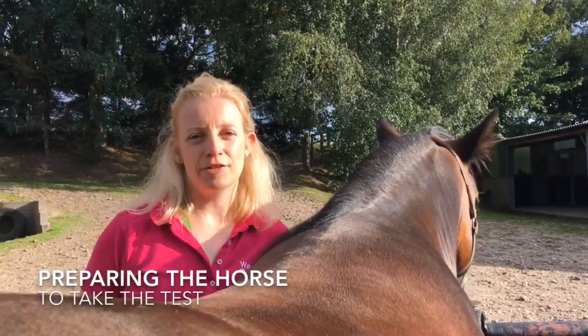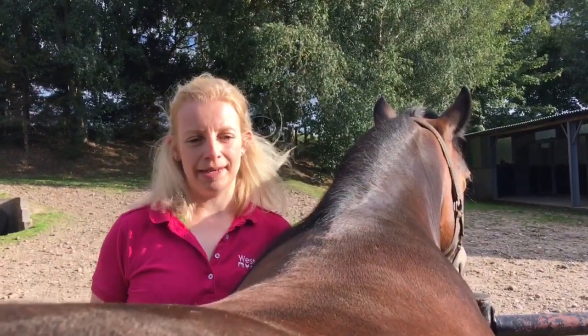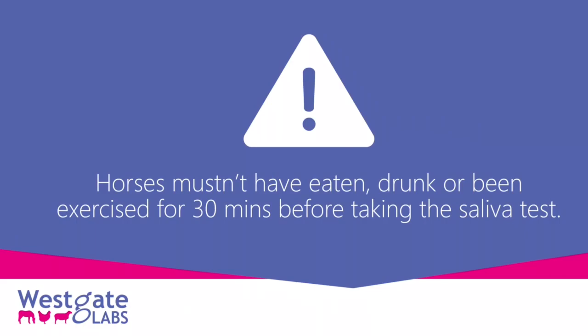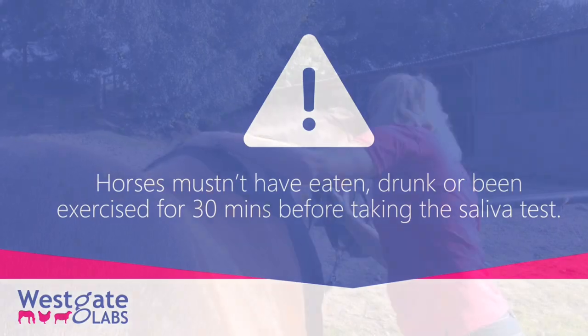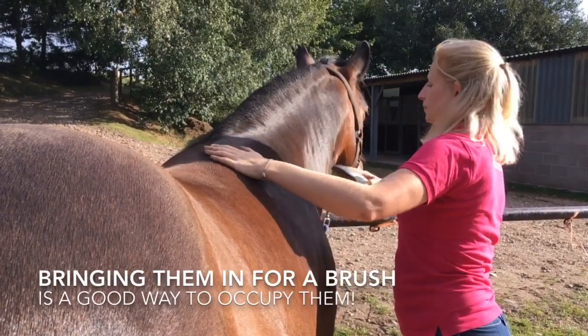We're going to take an Equasal saliva swab for Bertie today. We've just brought him in from the field for 30 minutes, and we've tied him up because he mustn't have eaten, drunk, or been exercised in that time, which helps the saliva concentration for an accurate test. We're just giving him a little brush and helping him stand here quietly.